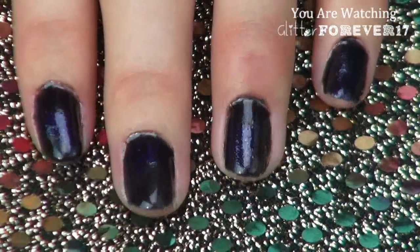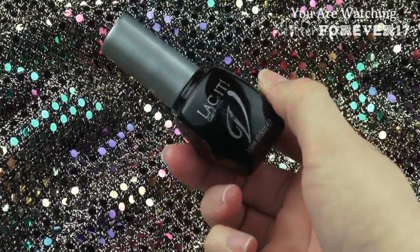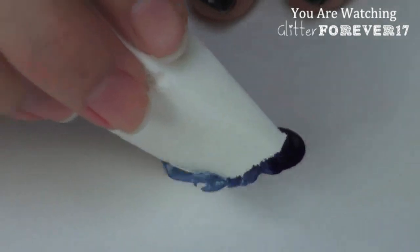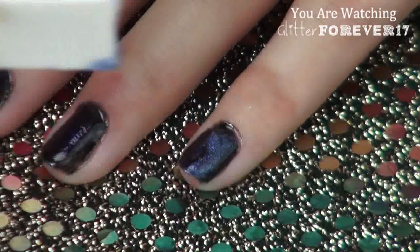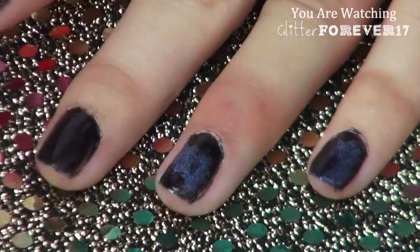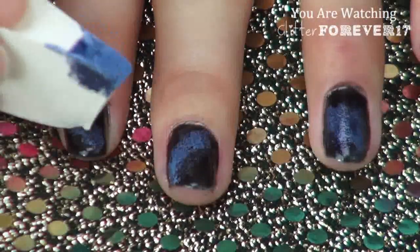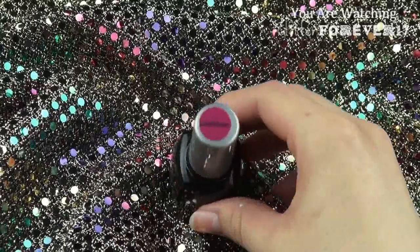Now for the really artsy part of this tutorial: I wanted to create a lighter blue, so what I did was mix the Invogue Lacket gel polish in White and the same Midnight Blue colors together, and this created a really beautiful light blue. I dabbed the light blue on top of the Midnight without completely covering the Midnight up, and this is really just going to create depth and contrast.